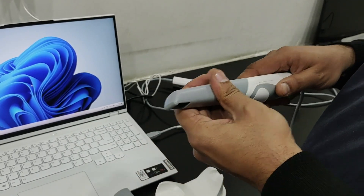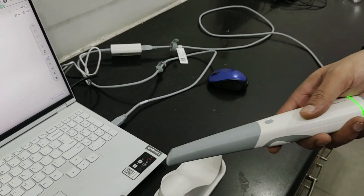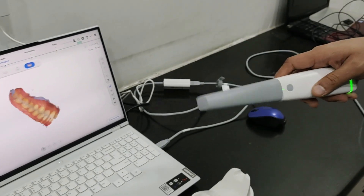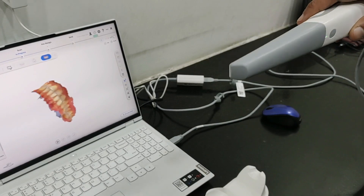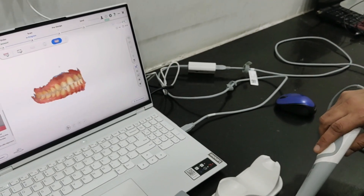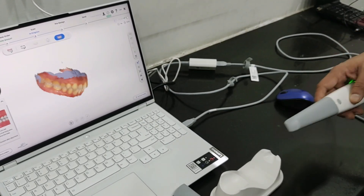There is a function of air mouse as well — you can use this scanner to move the models on screen. It has a gyro control kind of thing. As you move this, we can show it to the patient by moving the scanner itself — we don't even have to touch the laptop. Moving the scanner itself, we can move the scans on the screen. It's a very nice feature; once you get used to it, it may be very helpful.